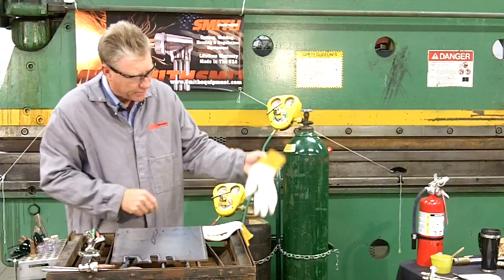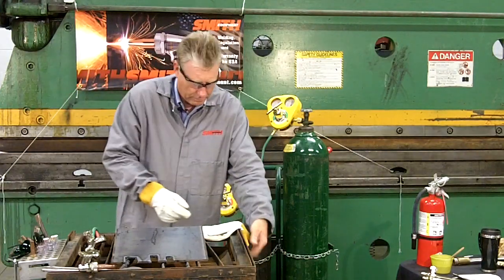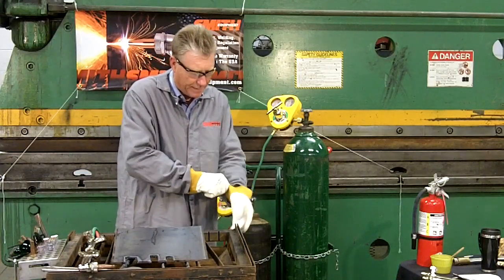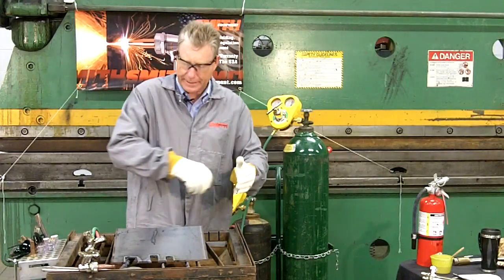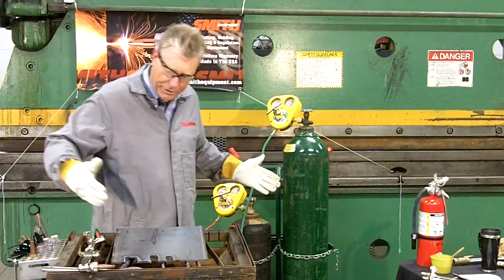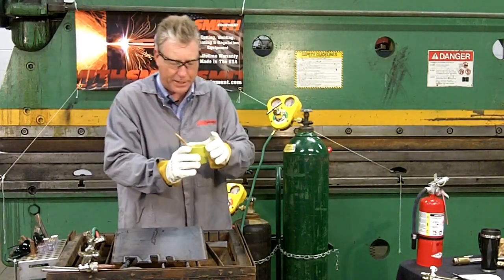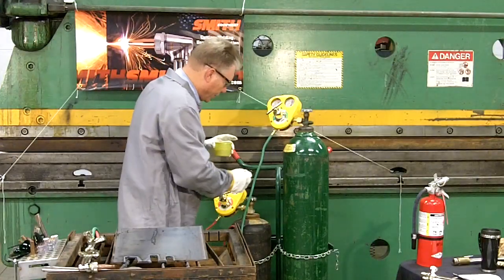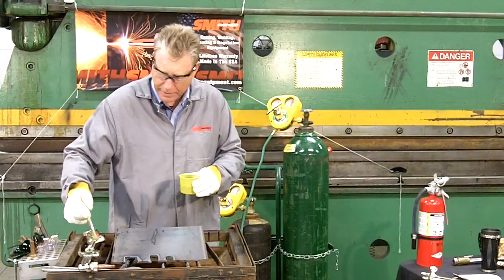We're about to strike the torch using a non-open-flame friction device to establish some flame. But one more important step: check for a leak. Now that we have pressure in this system, using a dish soap water-based solution, apply it at every joint point. If there is any leak in the system, large bubbles will appear.